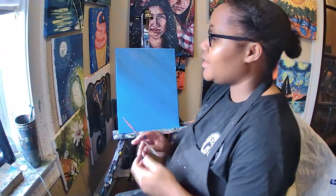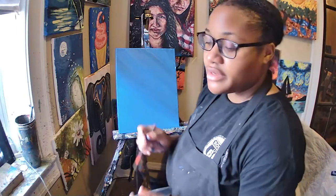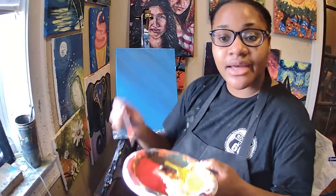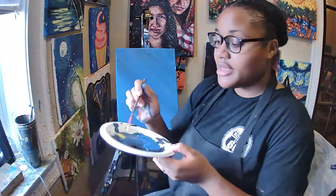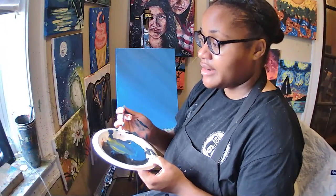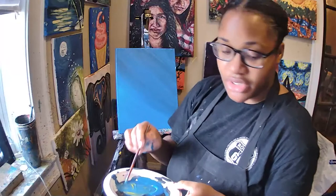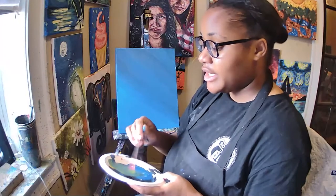Go ahead and pick up your tiny brush. What we're going to do is make these rays on our sky. We're going to mix two colors together: blue and yellow paint to make green. Go ahead and dip your tiny brush in your yellow and then dip it inside of your blue and mix those two together. You can just mix it in with the regular blue that you have.